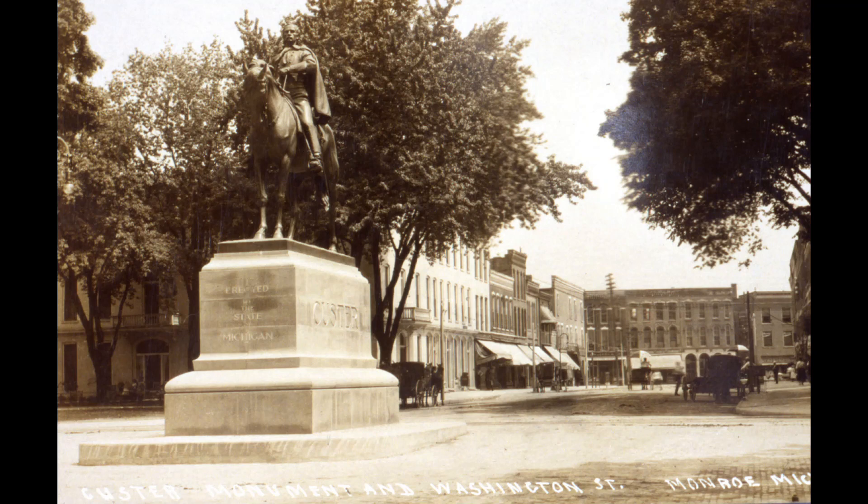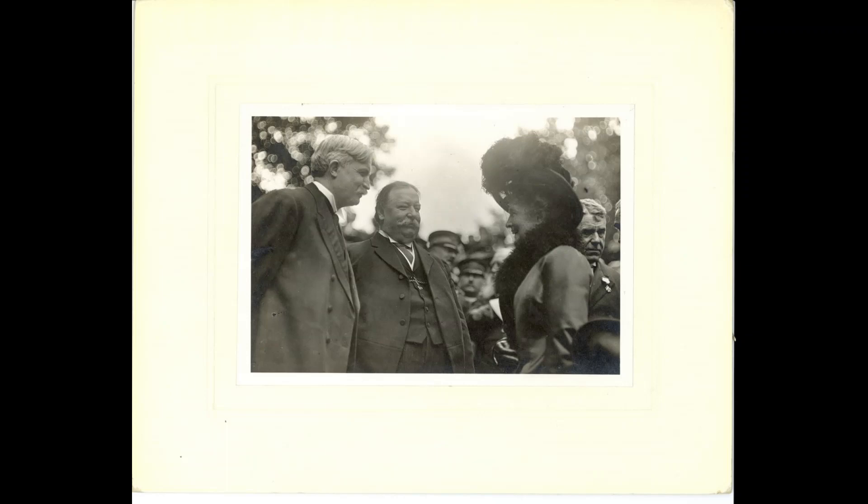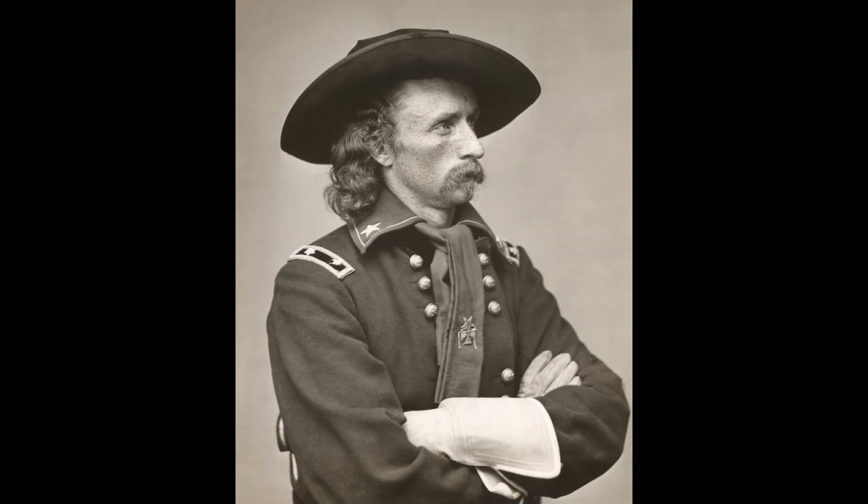Perhaps Custer's missing head will reappear someday in an obscure junk shop or at an estate sale. Ultimately, Libby Custer would get the statue she wanted for her husband — a bronze equestrian statue, which was unveiled in Monroe, Michigan, in June 1910 by President William Howard Taft and Libby Custer herself. This statue commemorates Custer's actions during the Civil War, which led many to believe that he had saved the Union cause, especially by his daring actions at the Battle of Gettysburg.